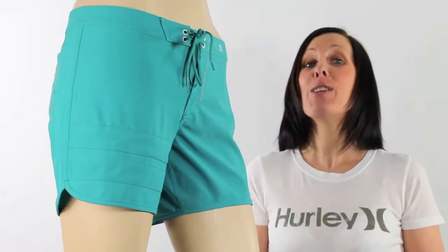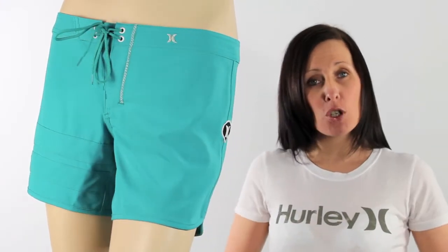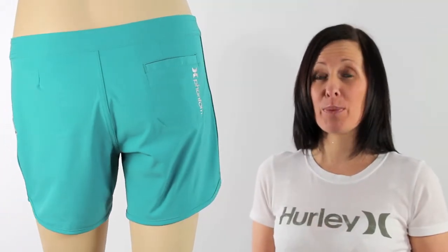There's going to be absolutely no restrictions when wearing these boardies, girls. They've got that great fixed waist, a draw-cord closure and the subtle Hurley logoing across the pocket and along the top of the boardie. I've got to say, I am loving this colour as well.